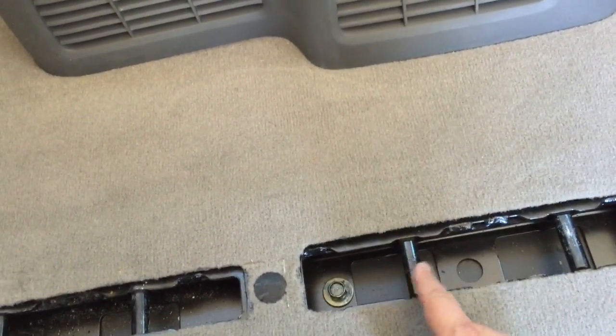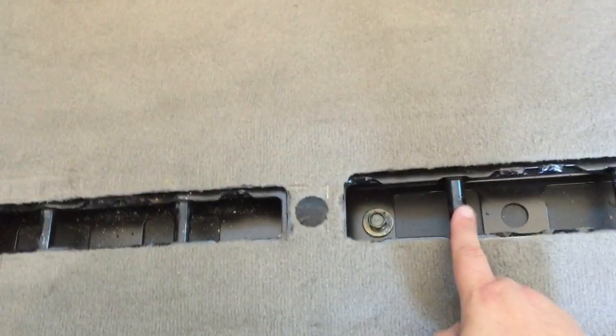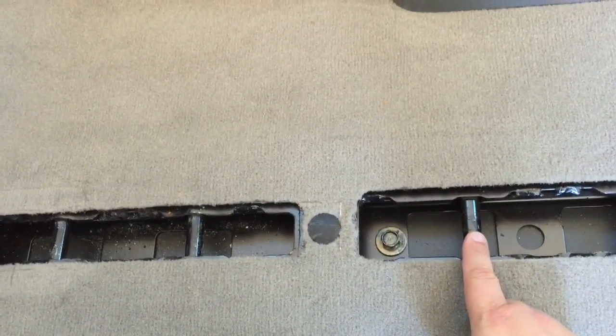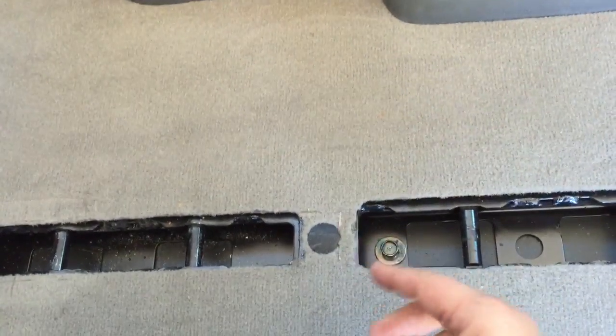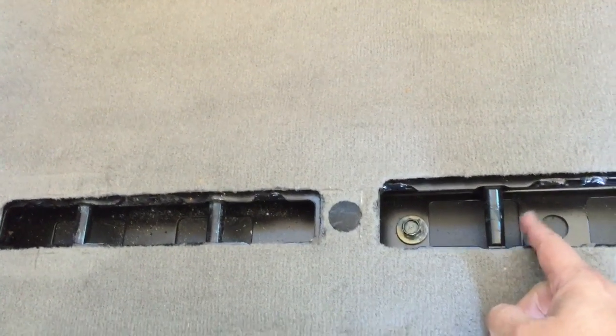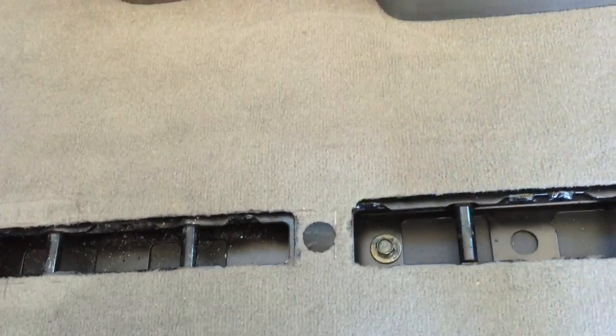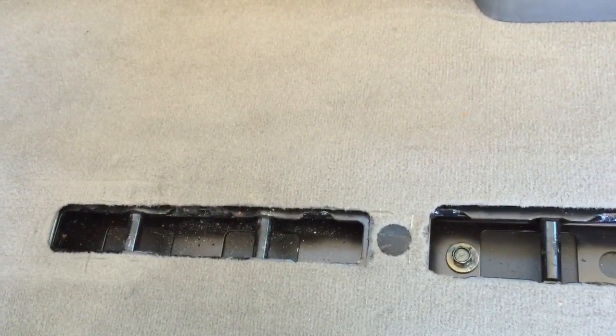You can turn the seat around into the more rear position — the extended legroom position — to face the back, and then you could of course put the third row further back in the extended legroom position as well. We don't do that currently, so when the seat is turned around there's only about 10 inches between the seats. It is kind of tight.